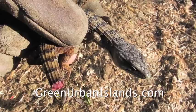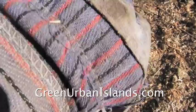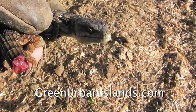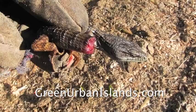Also, notice that I am holding this lizard with a gloved hand. Lizards have teeth. Though a bite from a lizard will not injure you, it is potentially a bacterial problem. So I handle this lizard with a gloved hand.